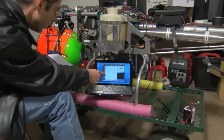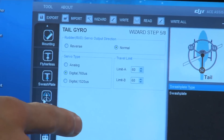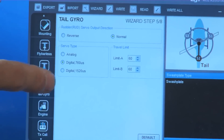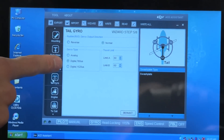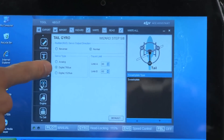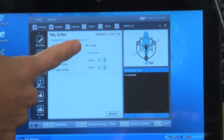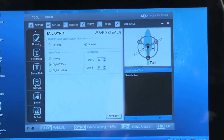Step five is setting up the tail gyro. First, you want to tell the software what type of servo you have — you have three choices: analog and digital with 760 microseconds or 1520. Most servos are 1520, but some Fitavage servos like the ones we have are 760. Go ahead and tell it your servo type and hit write. Then you can plug in your tail servo and do the other settings — check that your transmitter is moving the tail in the right direction, and set the limits just like you would in any normal gyro setup.